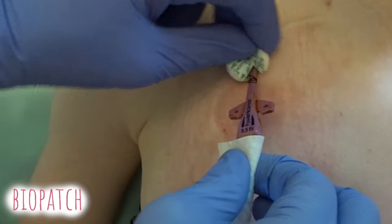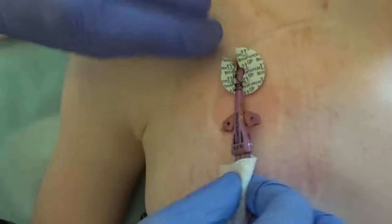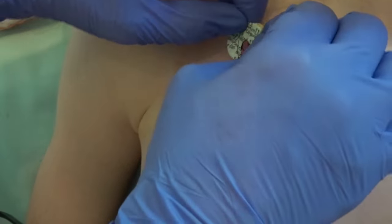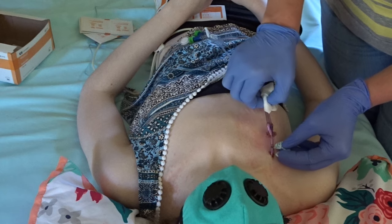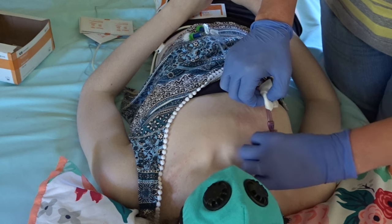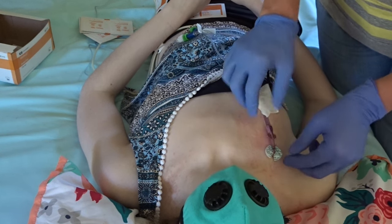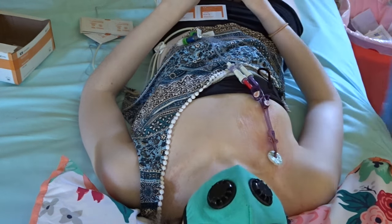Give the skin a few seconds to dry before proceeding with the dressing change. If applying a bio patch, take it from the sterile field. The bio patch is not to be thrown on like a pickle on a sandwich — it has a hole and a slit for a reason. It goes around and under the line. You may have to use sterile gauze again to move the line to do this, but do not reuse the same piece of gauze.